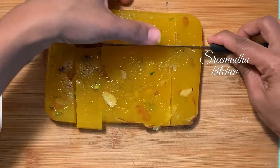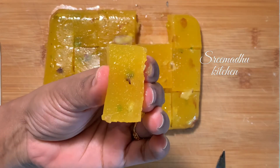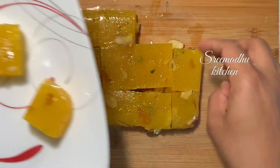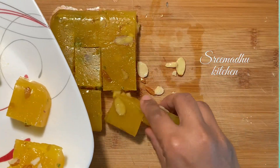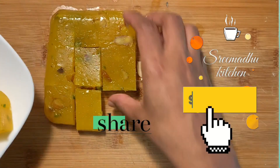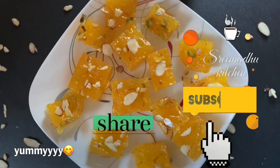This is orange flavored halwa — try it, it has a smooth texture. If you like this recipe, subscribe to the channel. Bye!